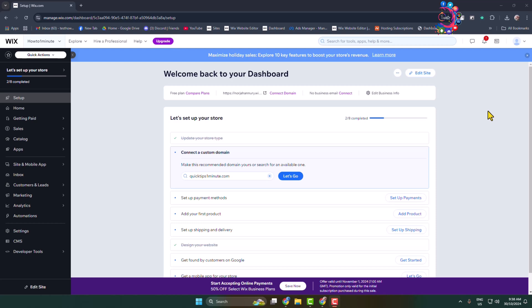Here's how to remove a domain from a Wix website. If you purchased a domain from Wix and now want to remove or delete it, Wix doesn't support the option to remove or delete an existing domain. However, you can disable auto-renew for the domain.